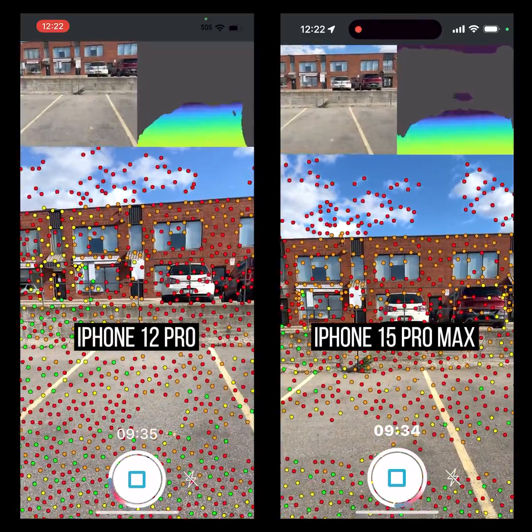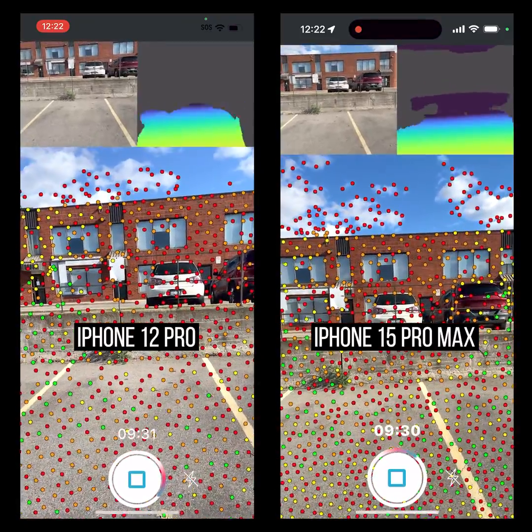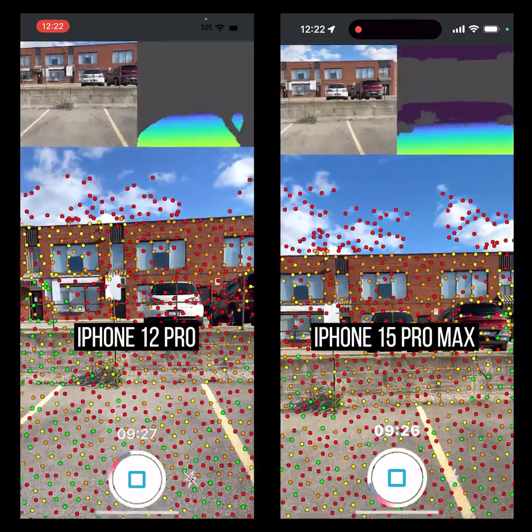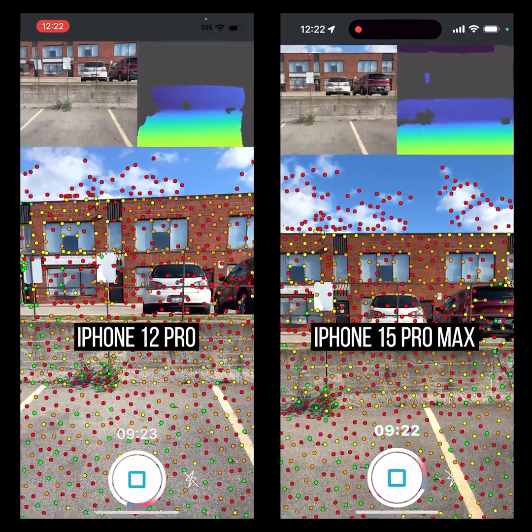Now I'm starting to pick up something on this little concrete wall in front of me. You can see there's a really dark color where I don't have anything on the iPhone 12. Let me go just a tiny bit closer — okay, there we go.